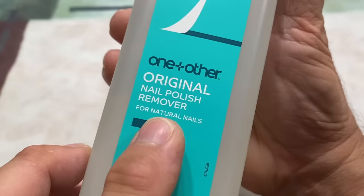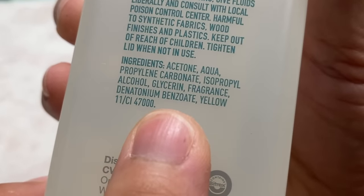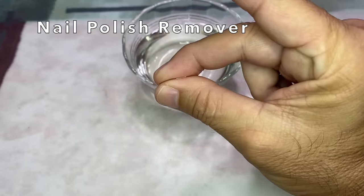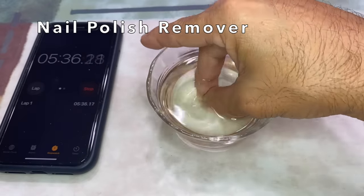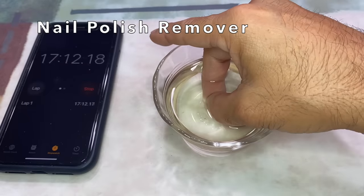Next, regular nail polish remover. This one is acetone-based but includes other ingredients. Let's see how this works. This time I could not feel any change, and after 20 minutes, there was virtually no improvement.